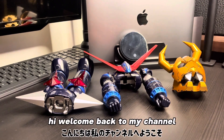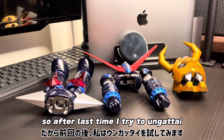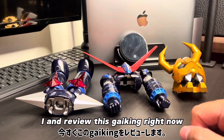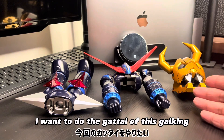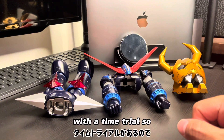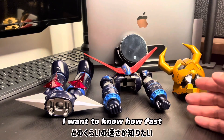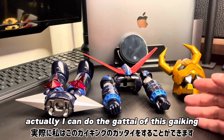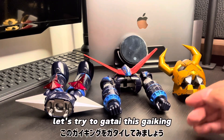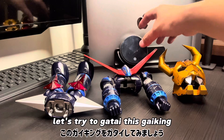Welcome back to my channel. So, last time I tried to un-gattai and review this Gai King. Right now, I want to do the Gattai of this Gai King with a time trial. I want to know how fast I can do the Gattai of this Gai King. So, without any further ado, let's try to Gattai this Gai King.